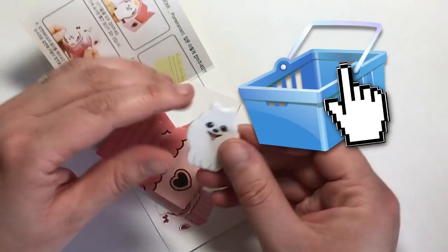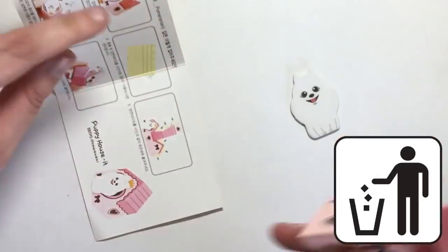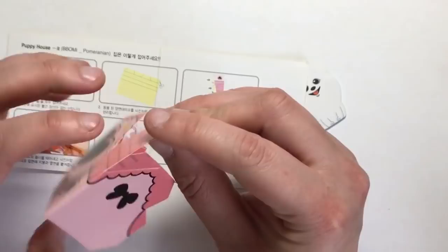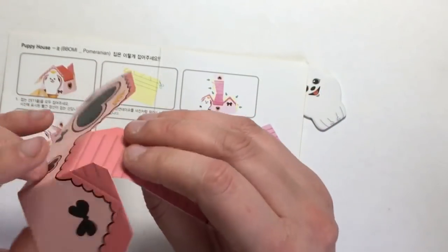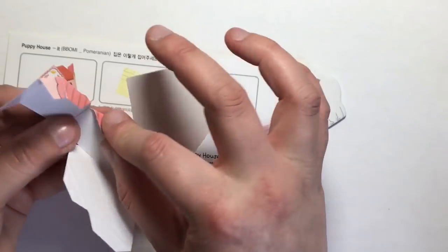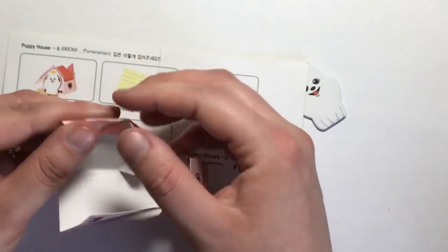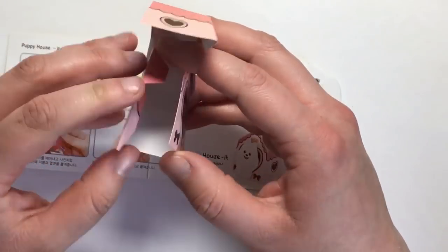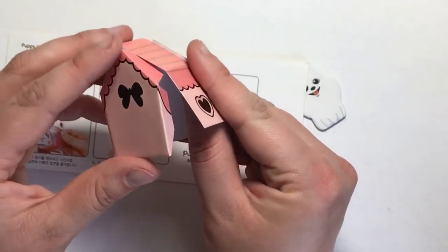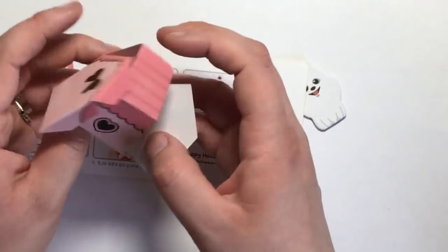This next one is one of those items you see online that's so cheap and cute you just have to get it, and it turns out to be a bit rubbish, to be quite honest. It's little dog post-it notes that come in random dog breeds — I got the Pomeranian. You also get a net which is a dog kennel, and you put it together with instructions that aren't very good and are all written in Chinese. I thought you'd just fold the tabs and slot them into little slits, but there are no slits, no glue, and no adhesive at all to put it together with, so I had to hunt around for some glue.